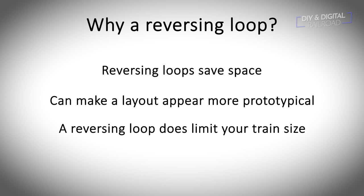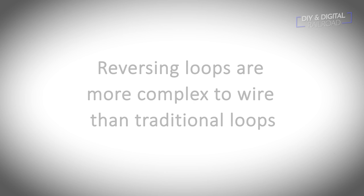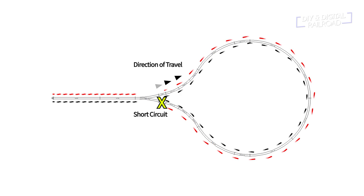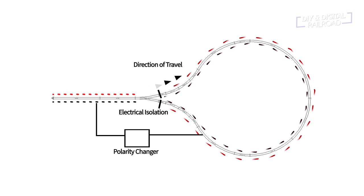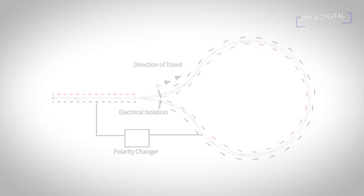The only drawback of continuous running is that the loop limits the size of your train. So if reversing loops are so handy, why doesn't everyone put one on their layout? The main reason is they are more complex electrically than a simple loop. A reversing loop that is not specially modified will suffer from short circuits, because the rails carry a positive and negative current, and when those get reversed, they short circuit when they come into contact with the mainline power. To fix this, you need to electrically isolate the reversing loop by either cutting the rails or using insulated rail joiners, and then something that can flip the electrical polarity so it matches the mainline.